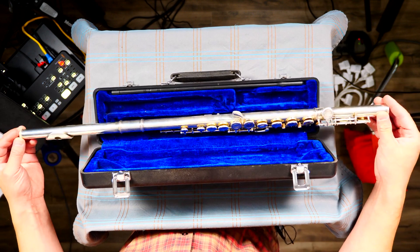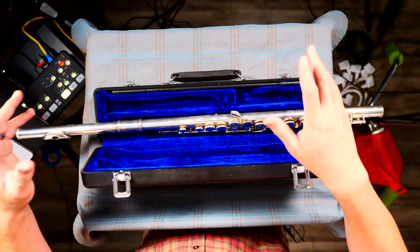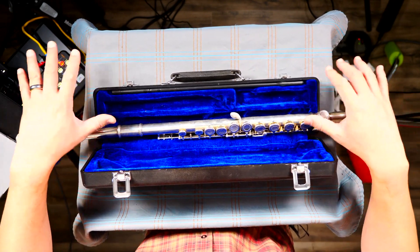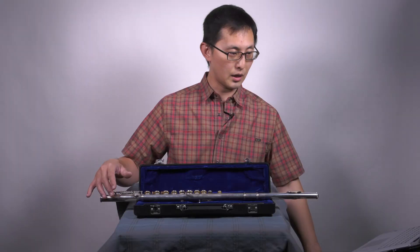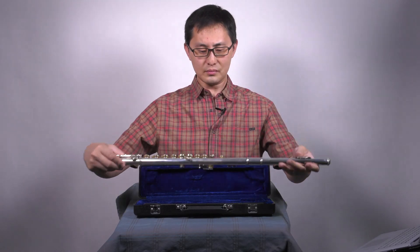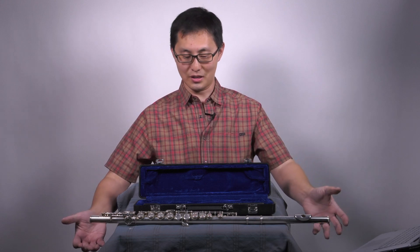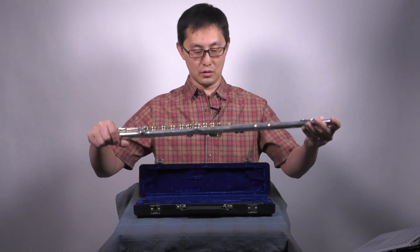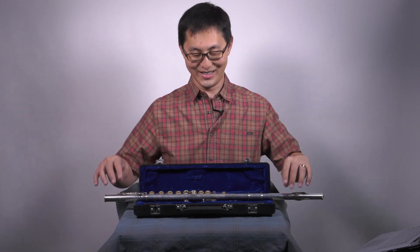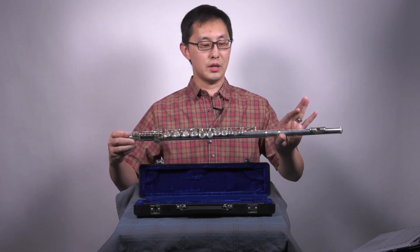Now if you need to take a break and are coming back to practice, or if you need to flip through a book, please make sure you always put your flute down in your case or somewhere safe. Never try to stand it up on the floor or put it on a music stand because you'll forget. Accidents will happen — somebody's going to knock it over, it will fall and break. Always put it somewhere safe, like in its case.